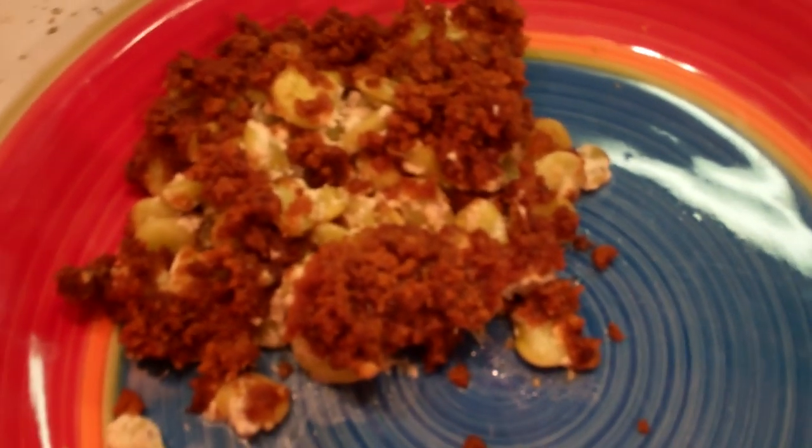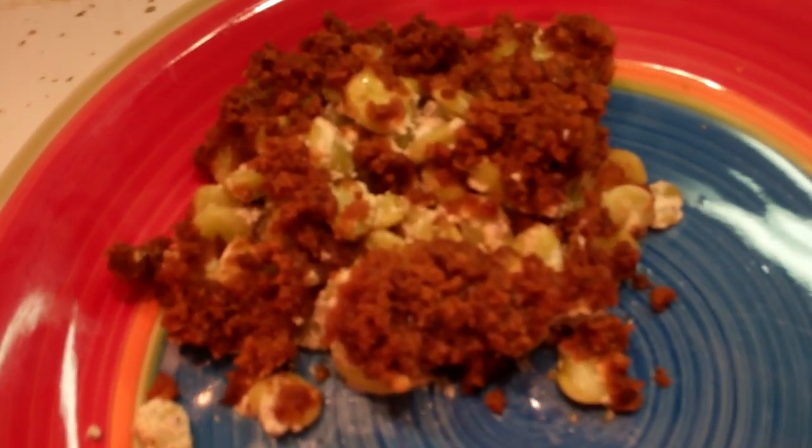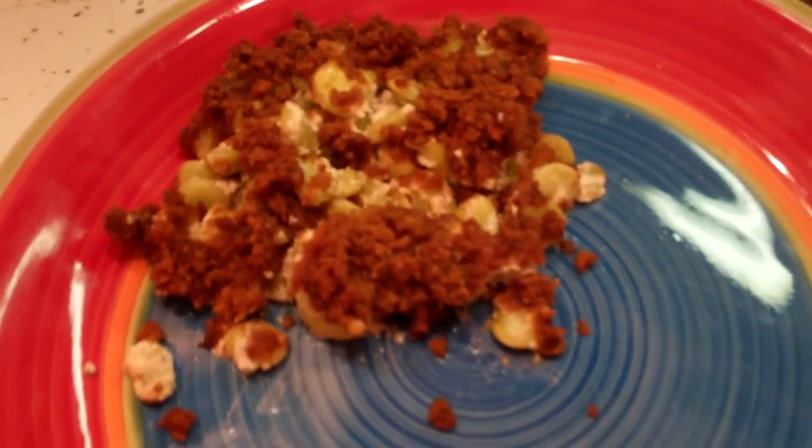I show you how to take gingerbread cookies and make a great lima bean side dish — up next on Trailer Park Cookin'.